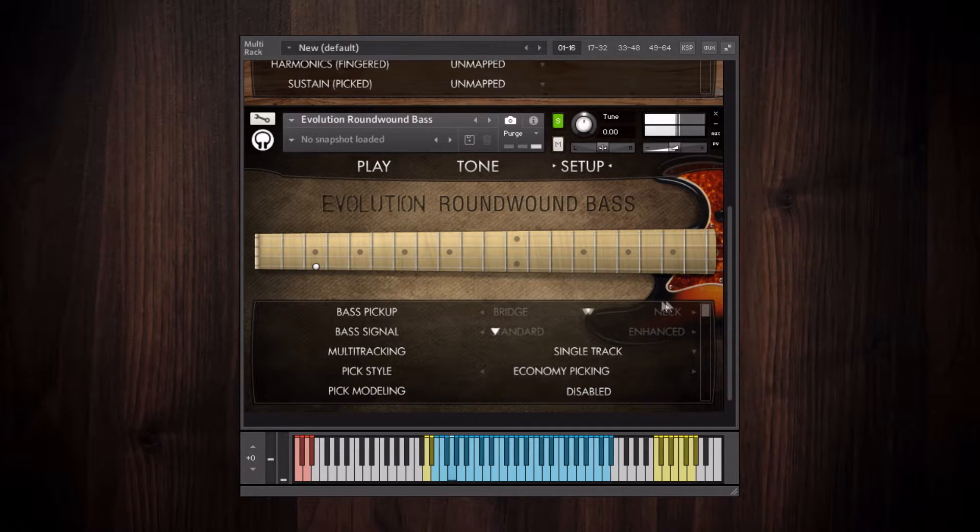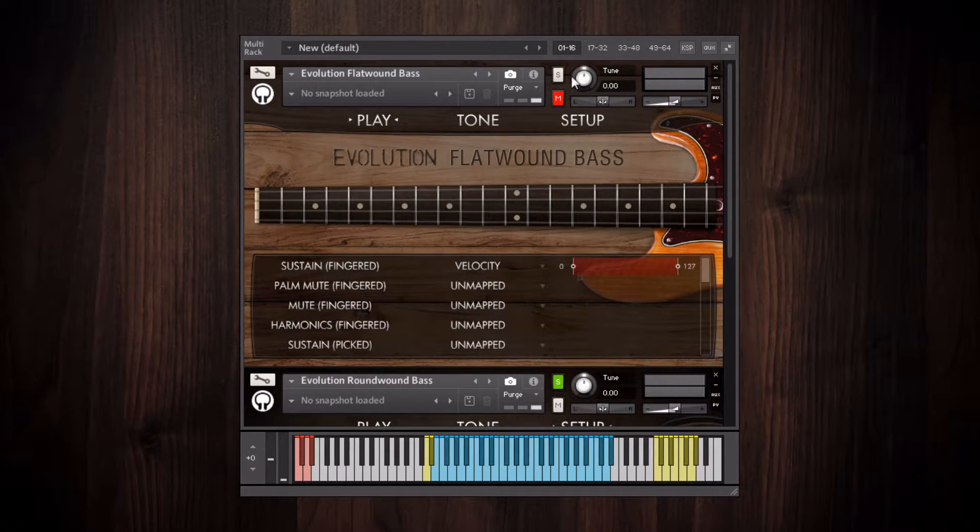Now moving towards the neck pickup. Here's Evolution Flat Wound Bass again, just for a comparison.